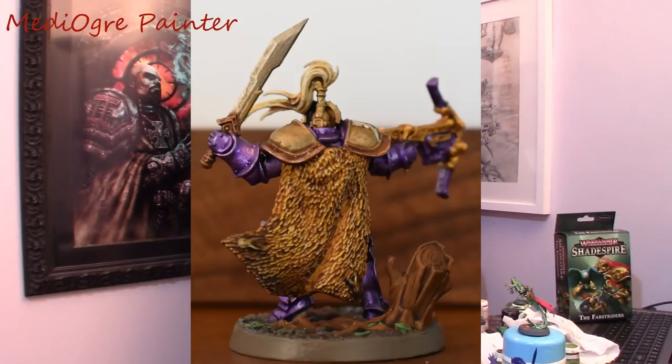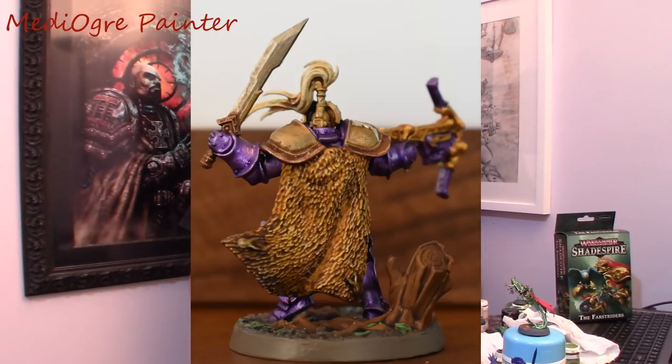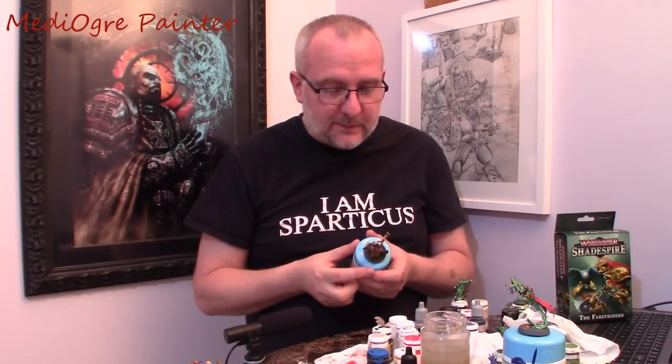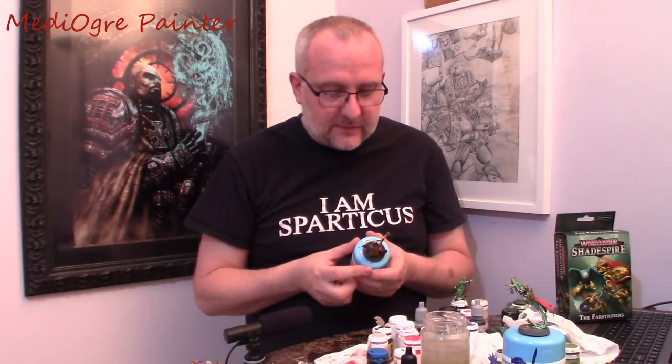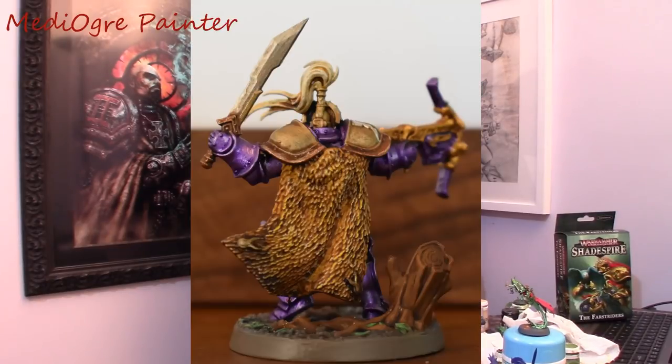In terms of the flowy bits coming out of his helmet — I'm not really sure what you call that — I used a white and then just a simple sepia wash. On the sword, I used a dull silver like Bolt Gun and then did a thin wash with Agrax on it.